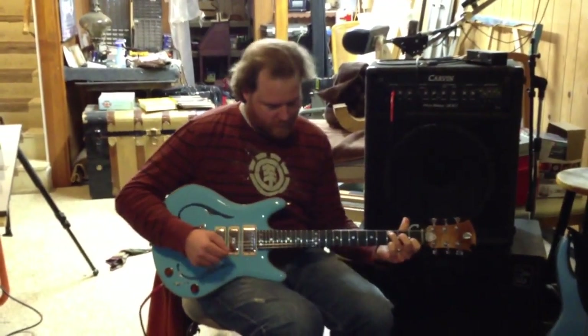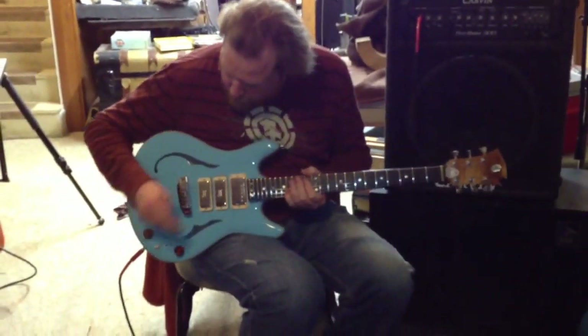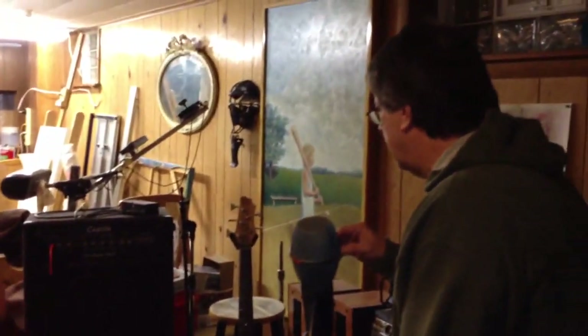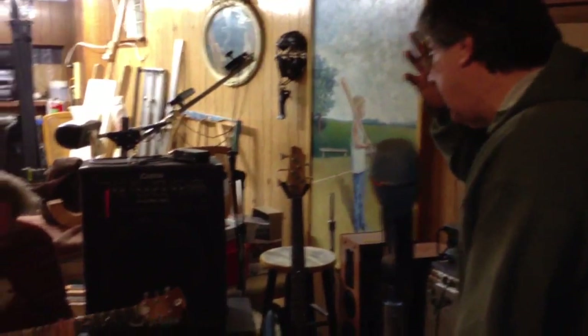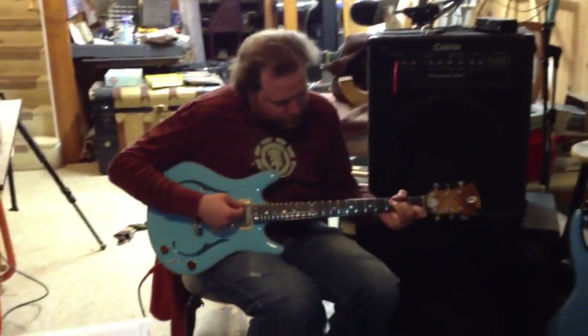Clarity. Now it had a lot more spark on top before the paint. One other thing I did — I attenuated the pots. They were like 500k pots and they were just too brittle sounding. So I put some resistors on them, brought them down to about 380k. From the ground up.